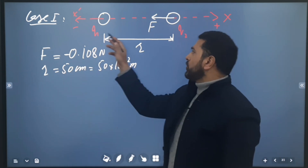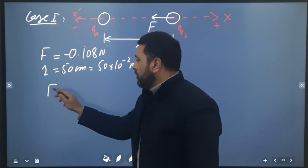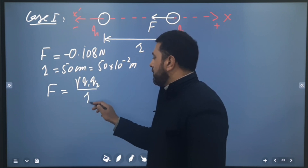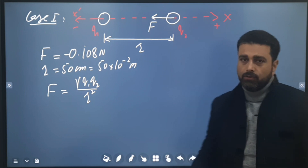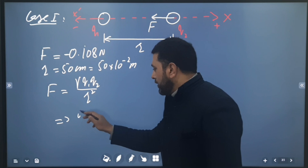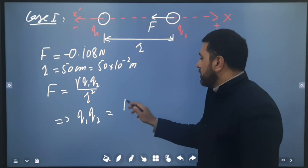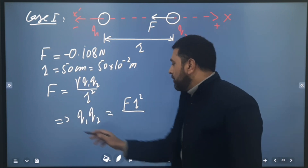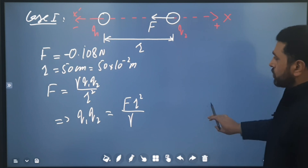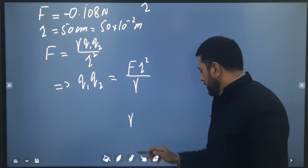From Case 1: f is given, r is given, and we need q1 and q2. Using Coulomb's law: F = γ·q1·q2 / r², where γ = 1/(4πε₀). Rearranging: q1·q2 = F·r² / γ. Let's substitute the values.